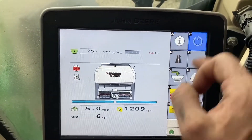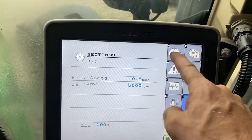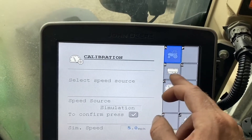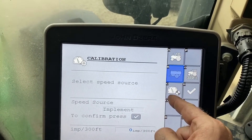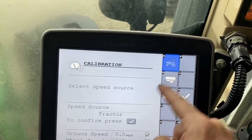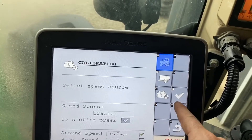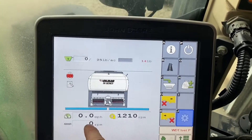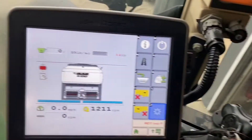I'm going to turn it off. Now we have to turn it back to our tractor speed — so our speed source, we want to be tractor. We hit the tractor button to confirm, press the check mark, and now when we go home our speed is zero and it will now read our speed off of our tractor. That is how you do that.